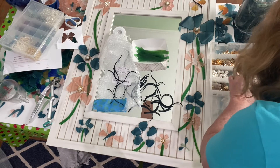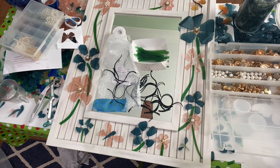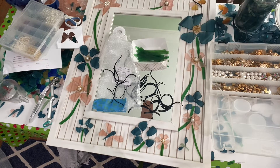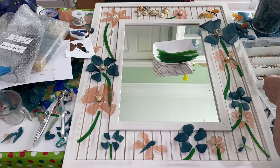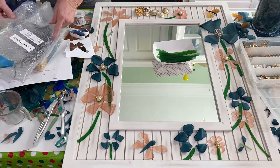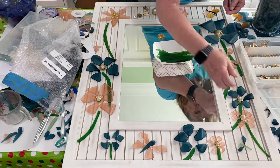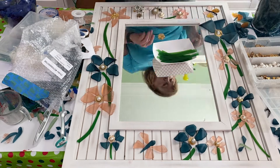Then I started working with the jewelry. I also look for jewelry at thrift stores and garage sales and I like to incorporate that into the glass art. I used it for the center of all of the flowers. Again this was a process even though it looks like I'm doing it real fast — it did take me a couple days to figure out exactly what I wanted. Sometimes I sleep on it and look at it again the next day.